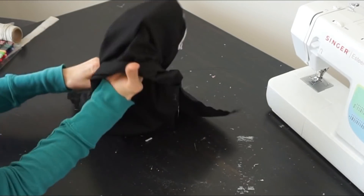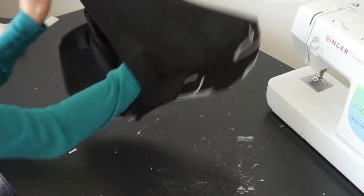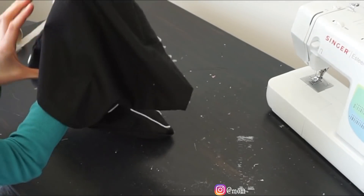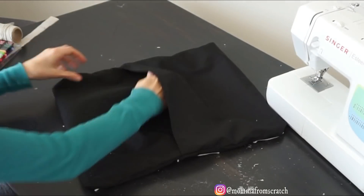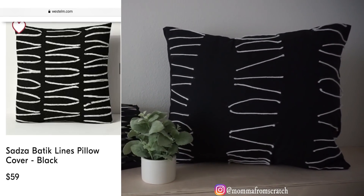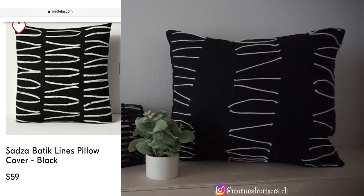Now that it's all sewed, you're going to turn it right side out and make sure you push all the corners out because those tend to want to stay in. Basically, now you have a little envelope for your insert, and this is the way it turned out. I really like it. This didn't cost me anything because I had everything on hand. Compared to theirs, I probably could have made the strings a little bit longer, but I like it.